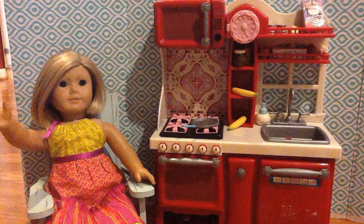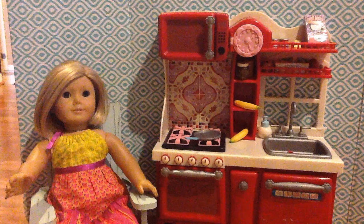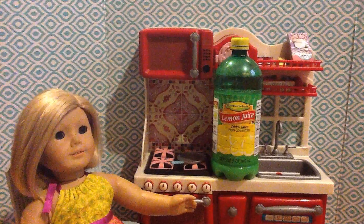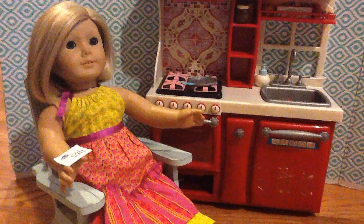Hey guys and welcome to Cooking with Kit. Today we're making lemonade, so let's get started. First you need a cup, some lemon juice, sugar, water, and a little bit of salt.